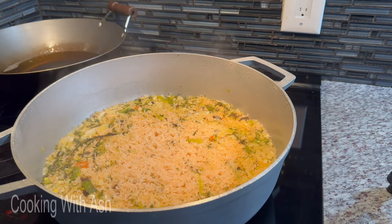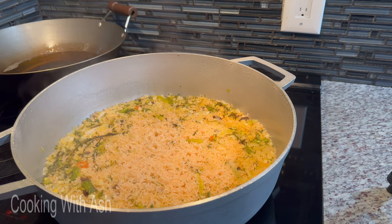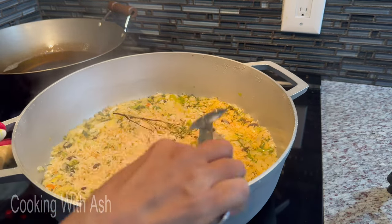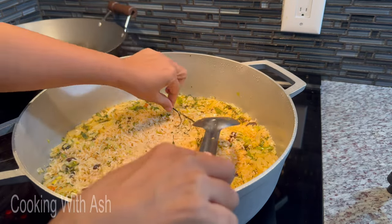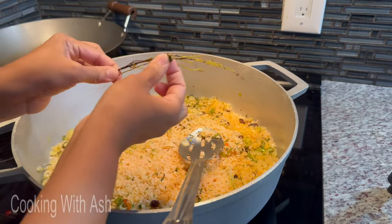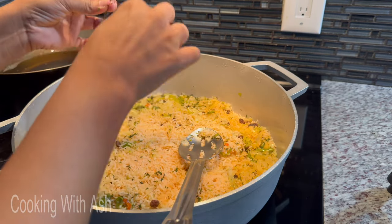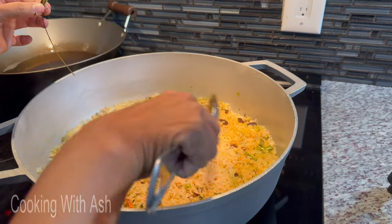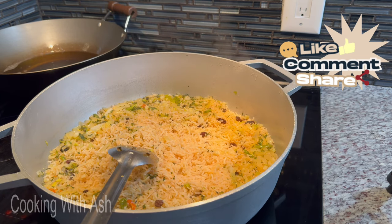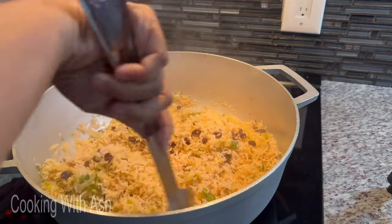This is what our rice is looking like — nice and fluffy! It's exactly 30 minutes. I'm going to go ahead and remove the thyme because the thyme has done its job. I want to get all the leaves out, scrape out all the leaves and make sure they all come out. Now I'm going to gently fluff the rice up.